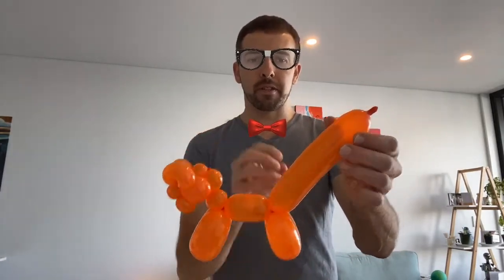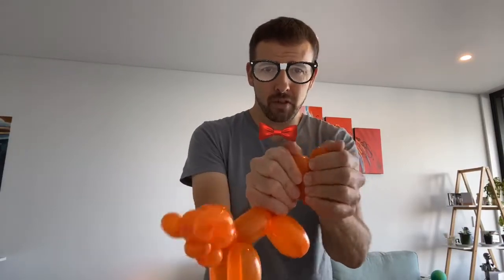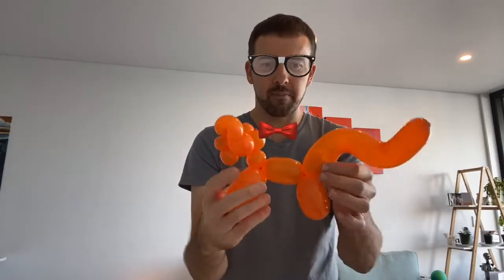Now some back legs - you can judge how much room you've got left. I'm going to make my back legs ever so slightly smaller because I want a longer tail. Exactly the same as the front legs. Now we're going to give it a more cat-like tail - take the remaining balloon and make it into an S-bend sort of shape, like this. Squeeze it and massage it in place - it should stay pretty much how we want it. So we've got the cat's tail there - that's our cat basically done.